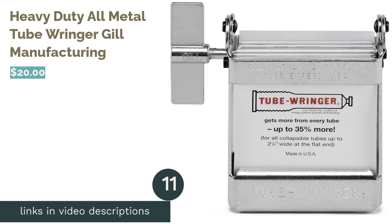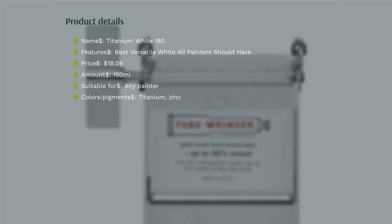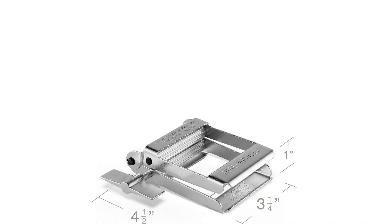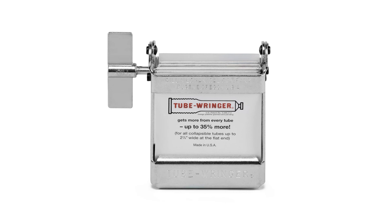The next product is the Heavy Duty All Metal Tube Ringer by Gill Manufacturing. This compact but heavy-duty tool can squeeze paint out of even the stiffest paint tubes. It adjusts to fit different tube thicknesses and is small enough to fit on most work surfaces. One reviewer says: 'Sick of struggling and hurting your hand trying to get the last bit of paint out — I highly recommend a tube ringer like this one. They're the easiest way to ensure you get every last drop.'